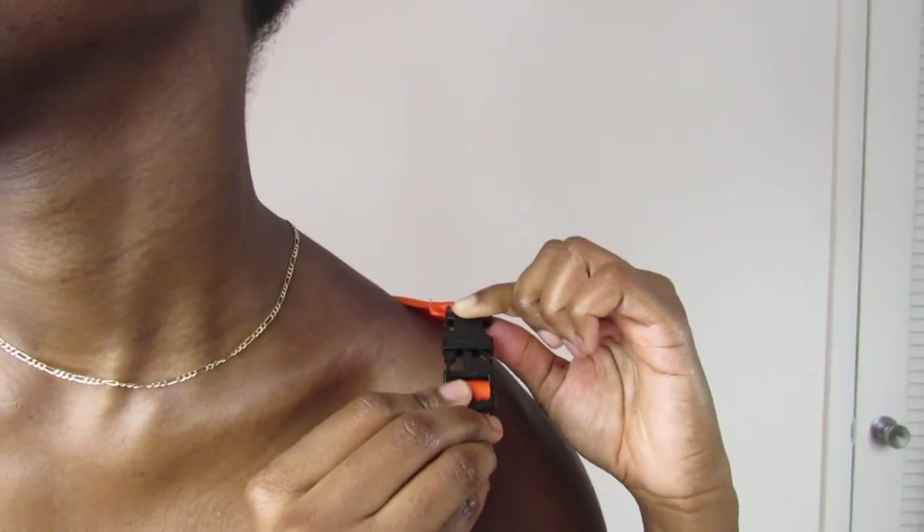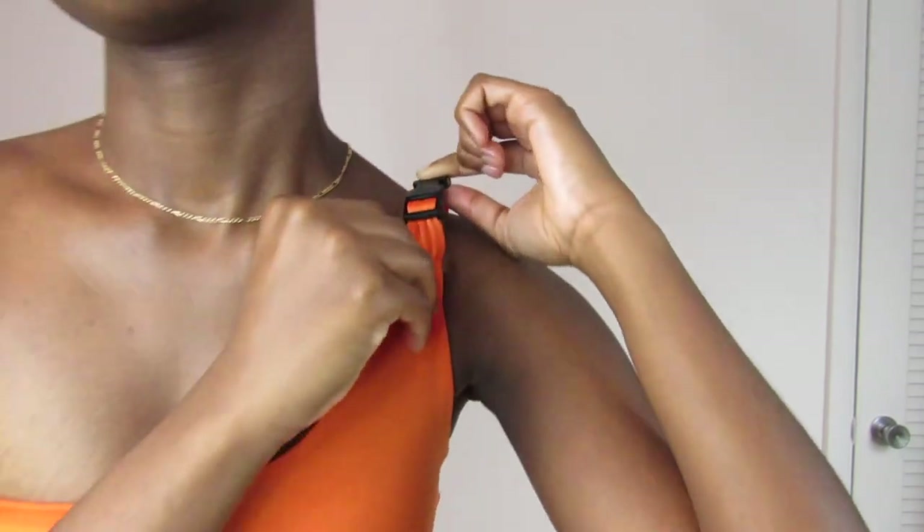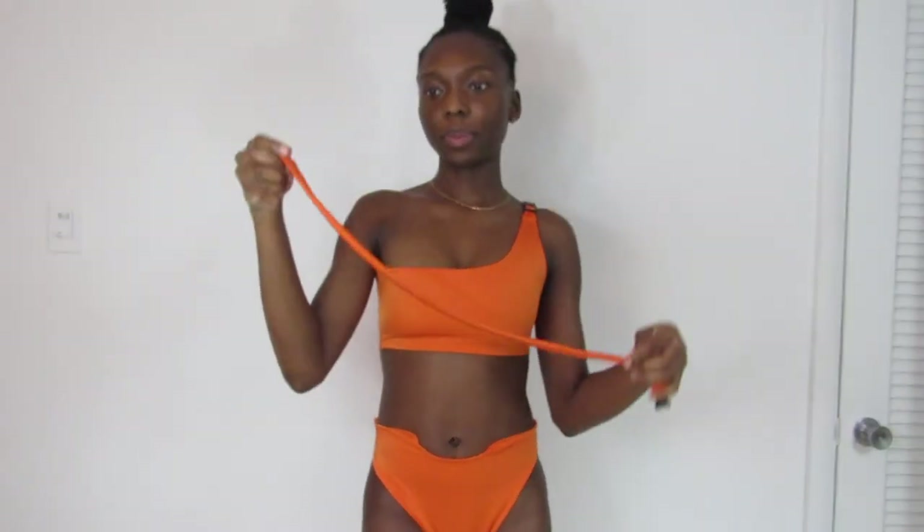And that is it for this video. I like varieties, so I can wear this top without the bottoms, adjust the belt wherever I please, or not wear the belt at all. Please don't forget to share and like this video. If you want more tutorials, then subscribe and feel free to comment down below. See you soon!